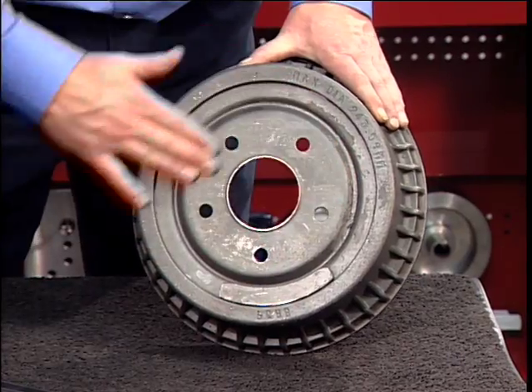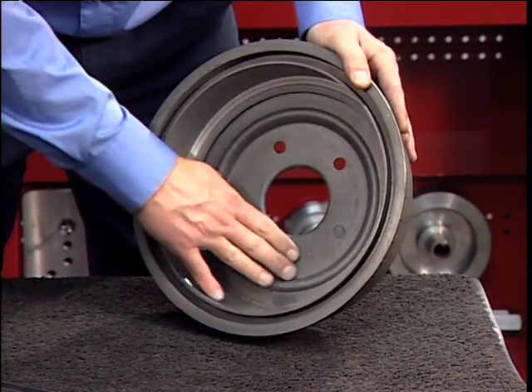Inspect the brake drum. Do not attempt to machine a drum that is damaged or in poor condition.